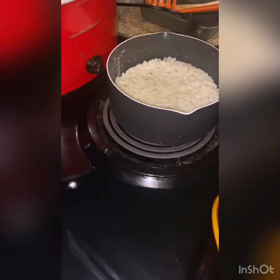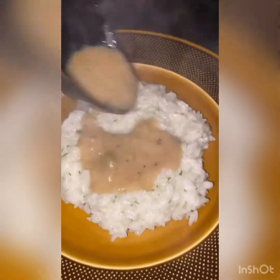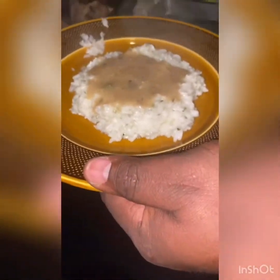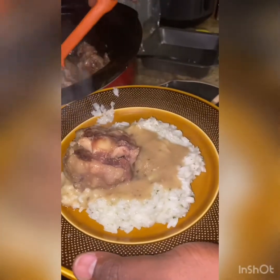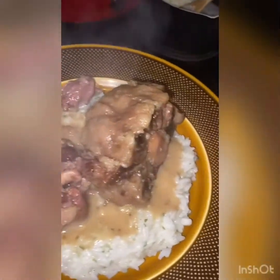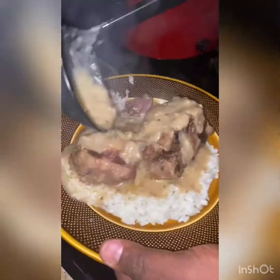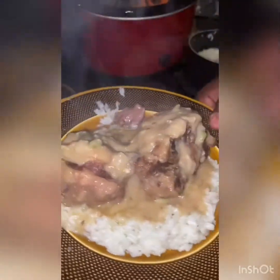So what we're going to do is take a little bit of rice, then get a little bit of this gravy, then get a few of these oxtails, and top it off with a little more gravy. That's what it looks like.